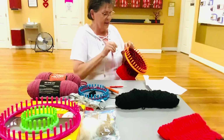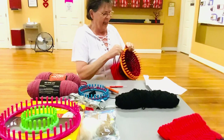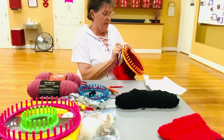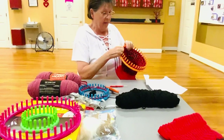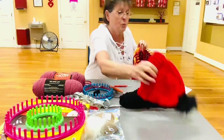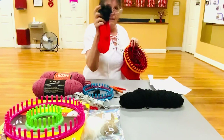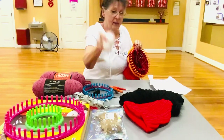You might think, 'Oh, this doesn't look right,' because you're taking it off the peg and it kind of looks silly. But once you get them all off, then I'm going to gather it at the top — and this is the finished product. This is what it's going to look like, and I put a little fuzzy thing on top. I got these at Amazon.